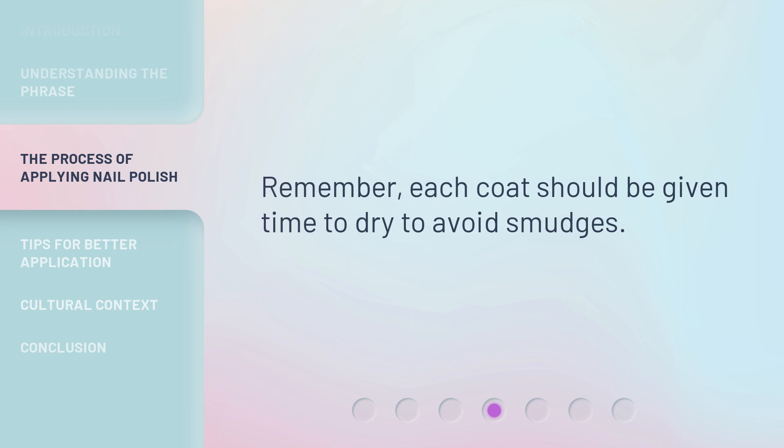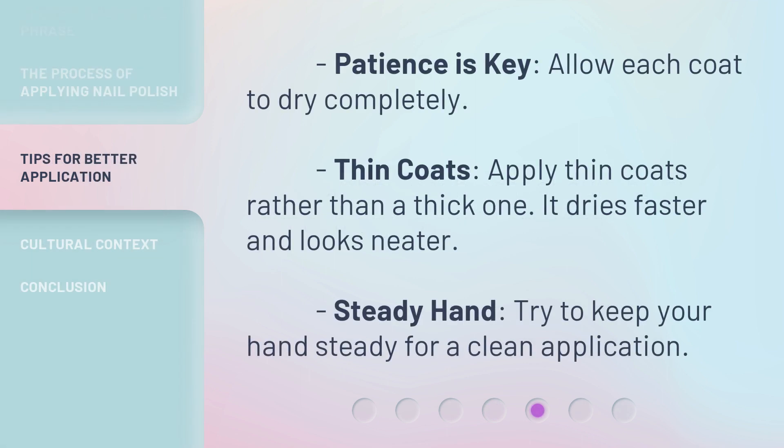Remember, each coat should be given time to dry to avoid smudges. Patience is key — allow each coat to dry completely. Apply thin coats rather than a thick one; it dries faster and looks neater. Try to keep your hand steady for a clean application.